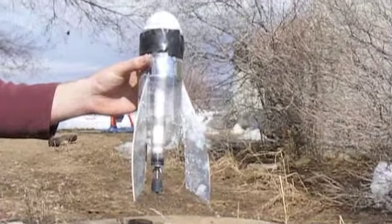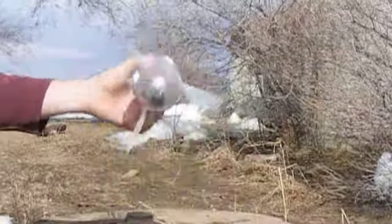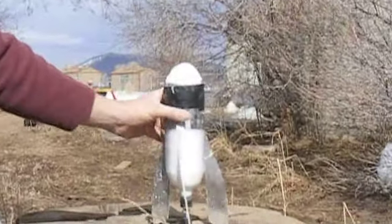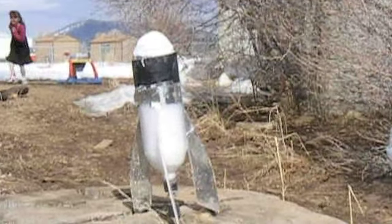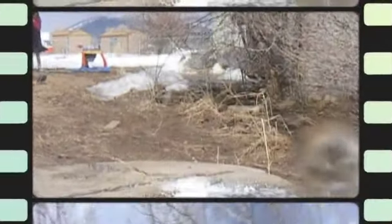Next, my dad is going to tip it over and we're going to run. Five, four, three, two, one. Run, dad, run! The rocket has got stuck in the tree.